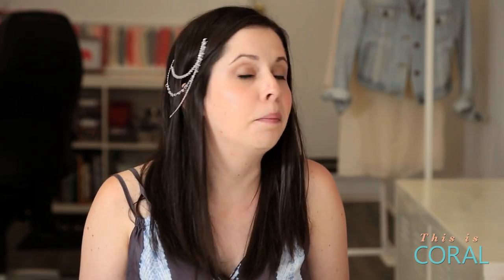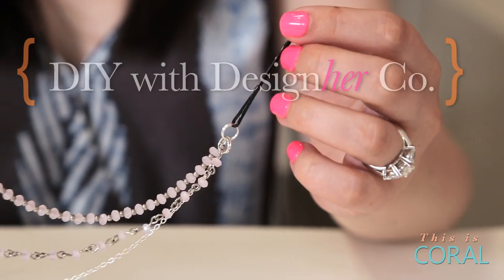Today on DIY with Designer Cut we're making this waterfall hair comb, a project from our June edition of Designer Kit.